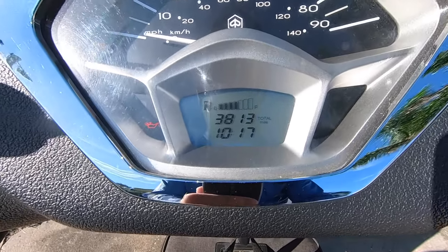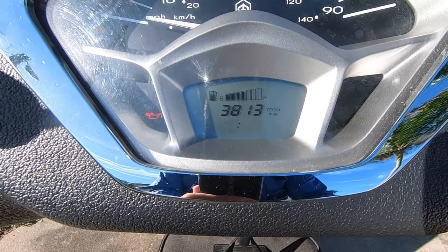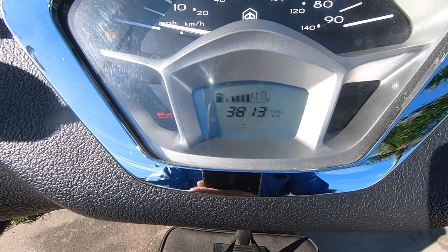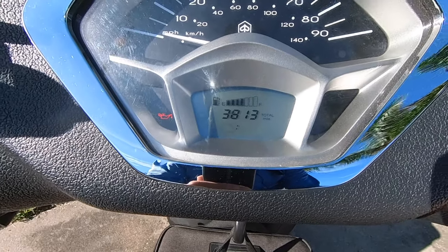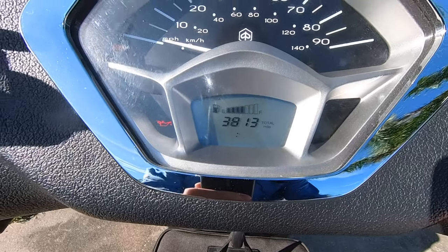Now we're gonna hold that mode button down until it flashes — that'll let us set the hours. Right now we're going back in hours, so I'm gonna keep clicking mode until I get to 9 o'clock. Then to set the minutes, we're gonna hold mode again while it's still blinking.